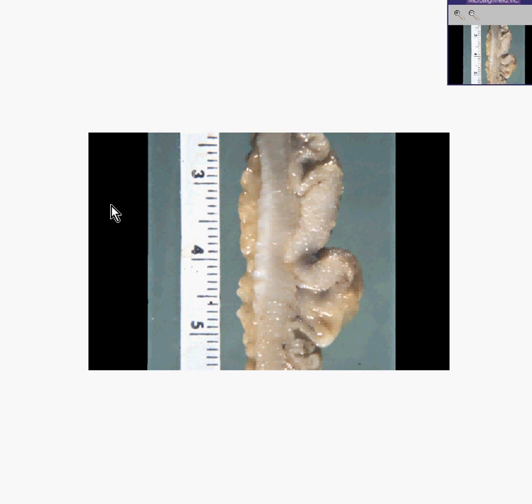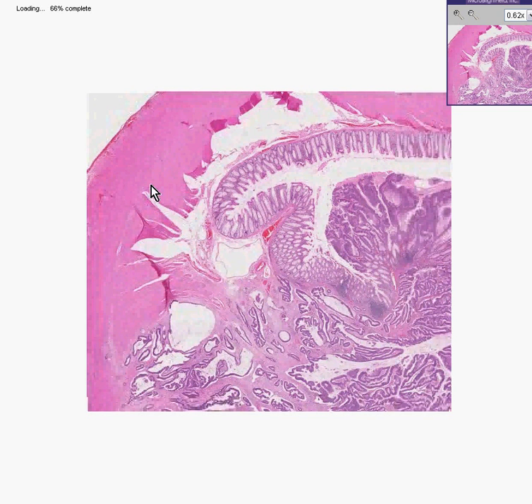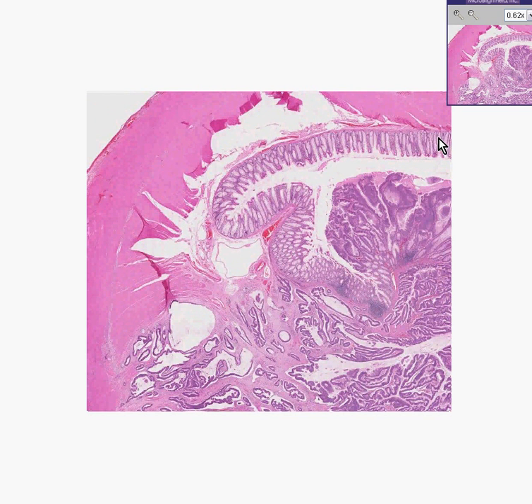Let's look at it microscopically. I think I could convince you this is normal mucosa. It looks like the submucosa has been ripped away a little bit, and there's even some ripping of the muscular layer here. All this pink stuff is muscle.